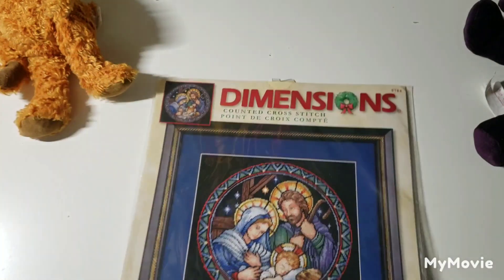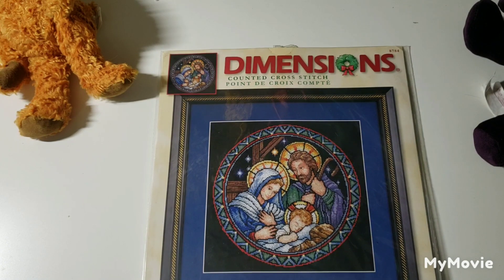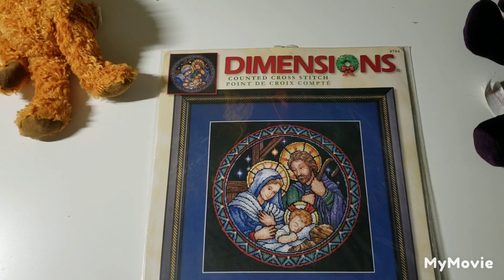This one is called Holy Family by Randy Woolman — it has kind of a stained glass effect. It's really pretty.